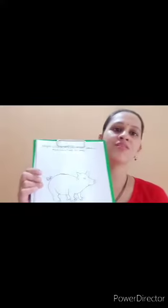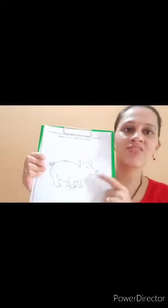Good morning children, how are you? I hope you all are doing well and staying safe at home. I am Darshana miss from Twinkling Kids Preschool. Today I will show you how to solve this worksheet.